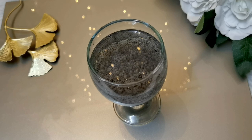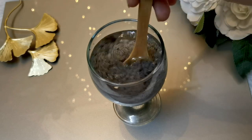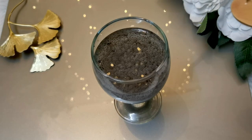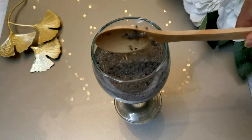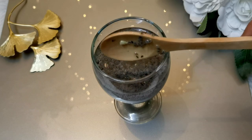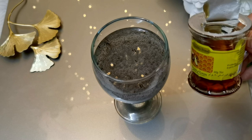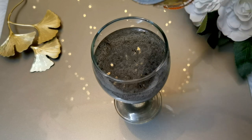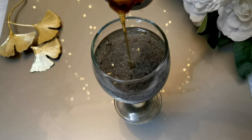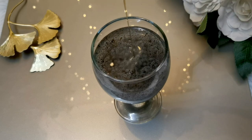We add some water to drink and mix it well. I have also made a half lemon, and I am adding a tablespoon so that I can give you a chance. We will add a tablespoon in it. Our drink is ready.